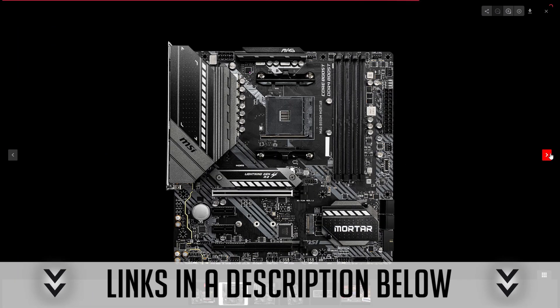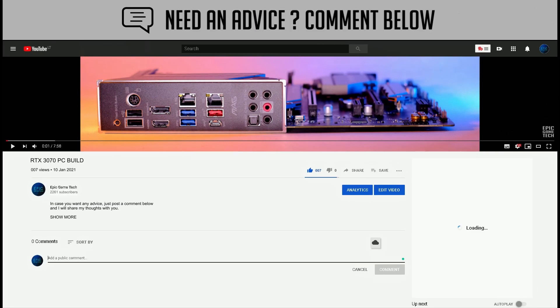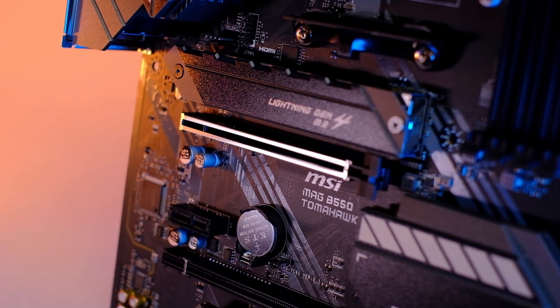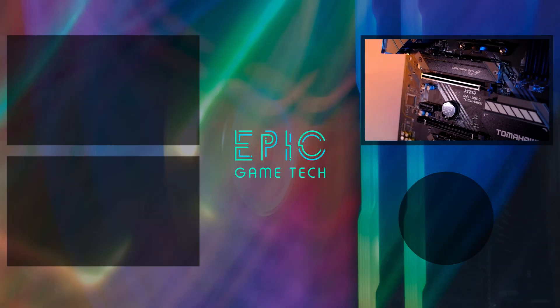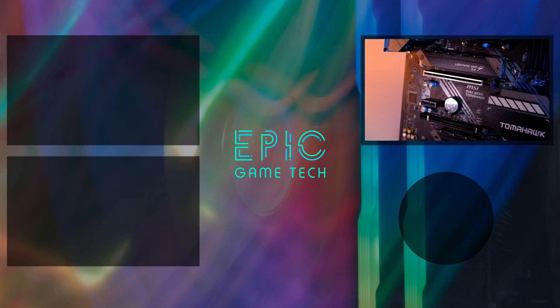I'll leave links to all of these B550 motherboards in the description below. If you have any questions or doubts regarding any board, just leave a comment and I'll get back to you. I hope you enjoyed this B550 Tomahawk overview — you can find even more videos by clicking here.